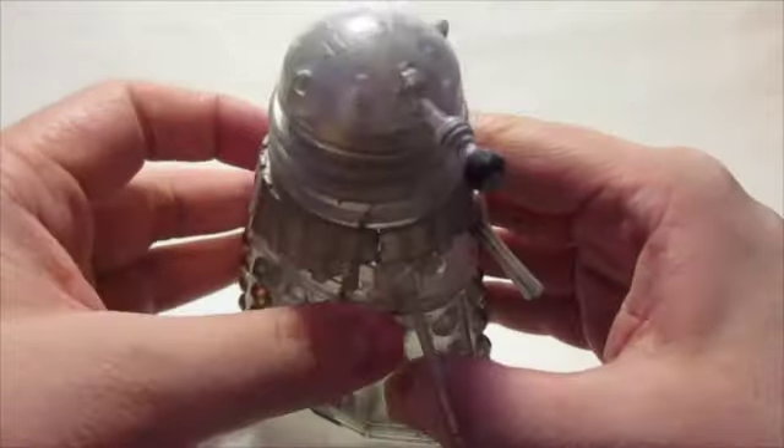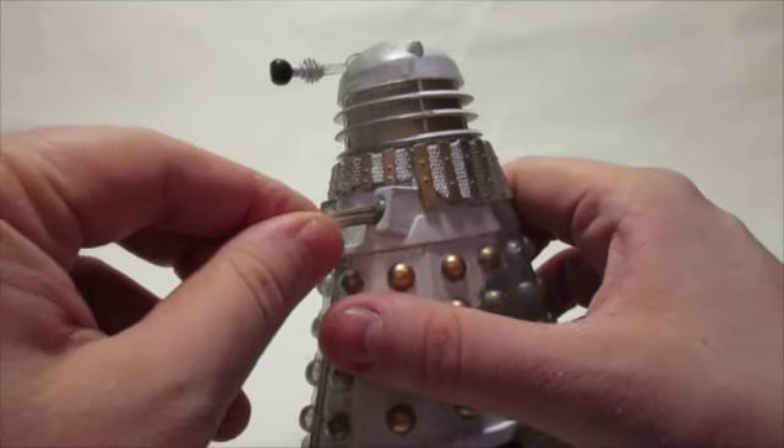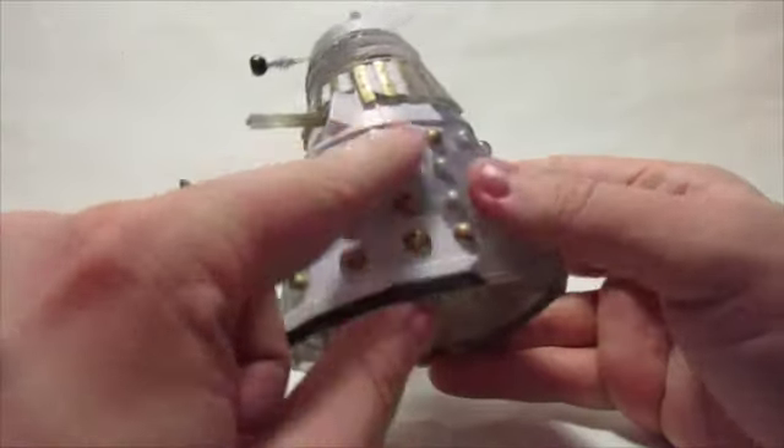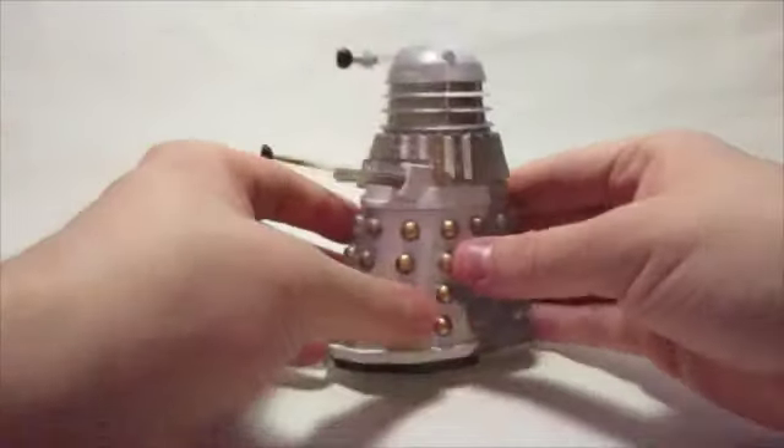So obviously things like I wanted the eye stalk, the end of the arm stalk, a little bit of the gun stick, but mainly just areas of the body to have materialisation colour, and then a bit on the back of the head as well.